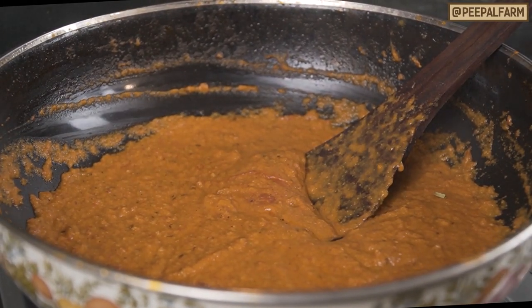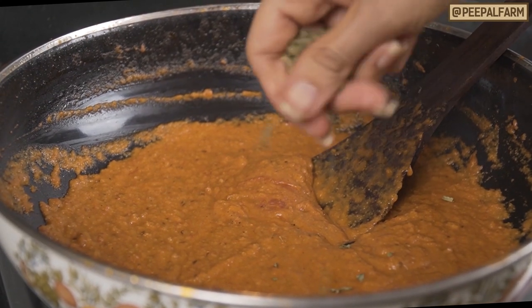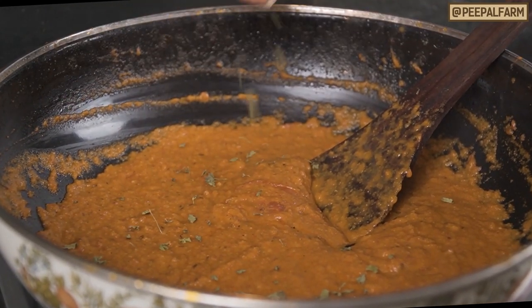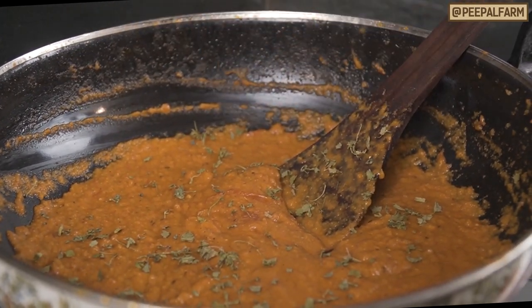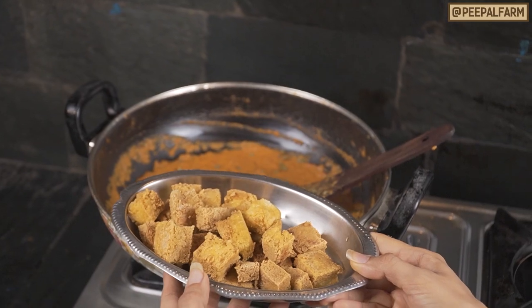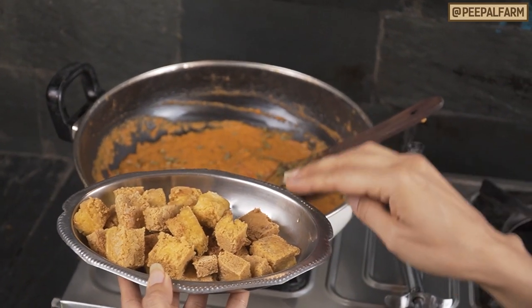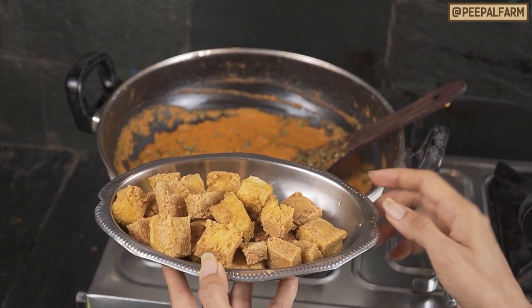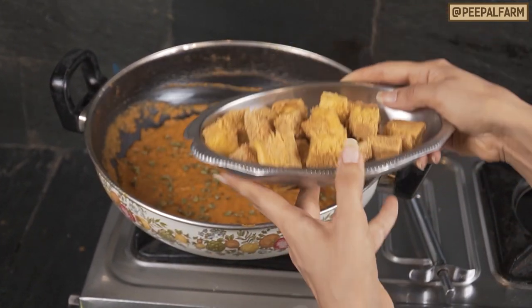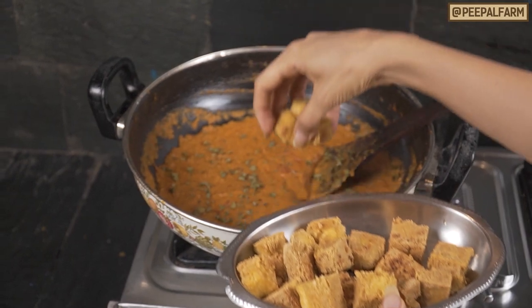You can add fresh cream into the sauce. Now, I will add the kaju-cream sauce to the dish. We have pan-fried this tofu. You can also deep-fry it if you want, or you can also add it raw. Now, we add the tofu into this gravy.